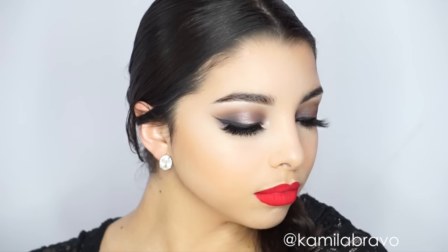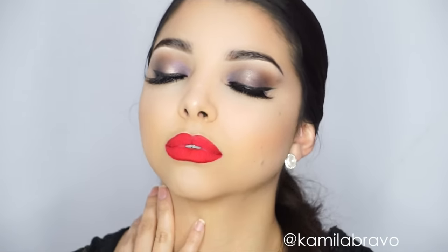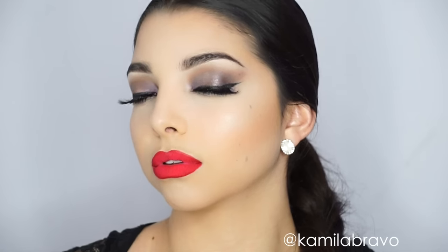Hi guys, welcome back to my channel. In today's video I'm going to show you this all-around drama makeup tutorial. The inspiration came from this palette I just bought from Too Faced — the Chocolate Bar — and there was this purple shade that I absolutely love. The lip color I decided to do something bright, I guess because it's spring and summer.